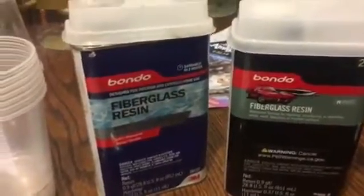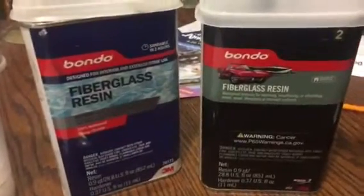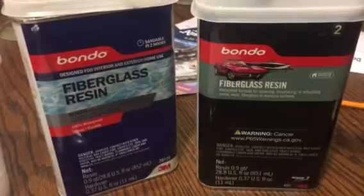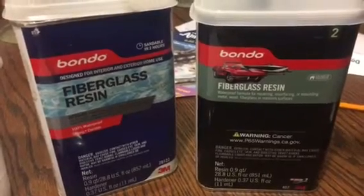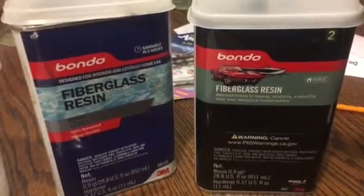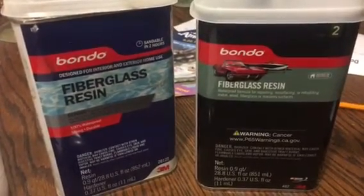Okay guys, in this video I want to tell you about fiberglass resin - how you're supposed to use it. Right now in this video, maybe 10 minutes, I'll show all the stuff about this fiberglass resin.